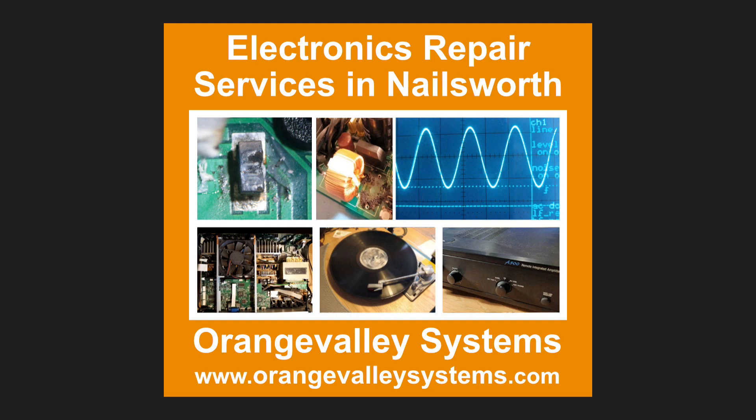I hope you found that interesting. Please follow the Orange Valley Systems YouTube channel for more videos. Thank you.